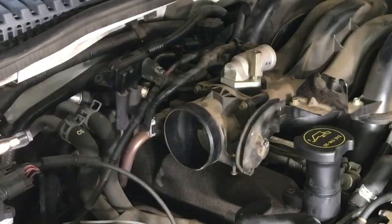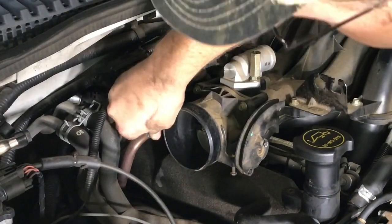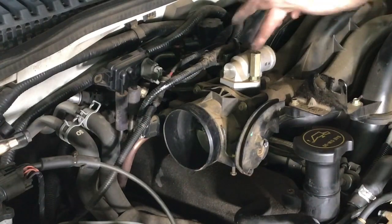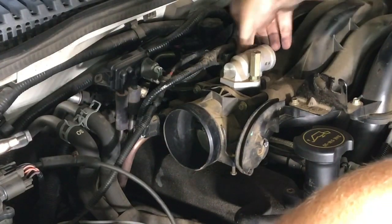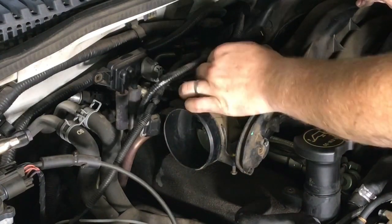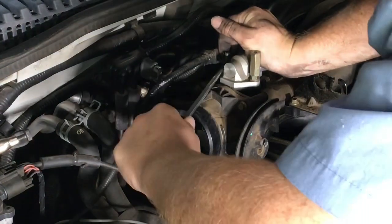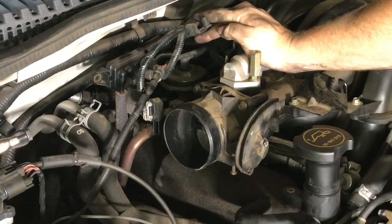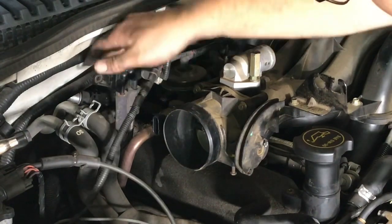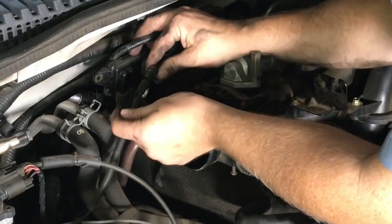Set that off to the side. On the throttle body you've got your throttle position sensor — it has a pigtail that plugs into it with a little ear up top; squeeze that and it just pulls out. Right here is your idle air control valve — it's got a plug with a little tab; press it in and pull it out. These wires are held onto the top of the throttle body on a bolt head, so you may have to take a screwdriver and pry that up gently. There's also a vacuum line right here that we need to unplug.